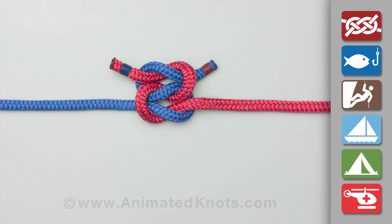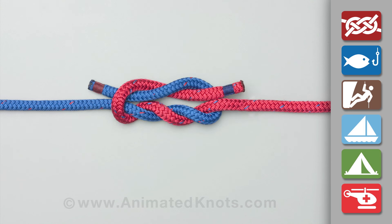Because the square knot is not very secure, it is quite common to add an extra half knot. The surgeon's knot has an extra turn in the first half knot to reduce slipping.